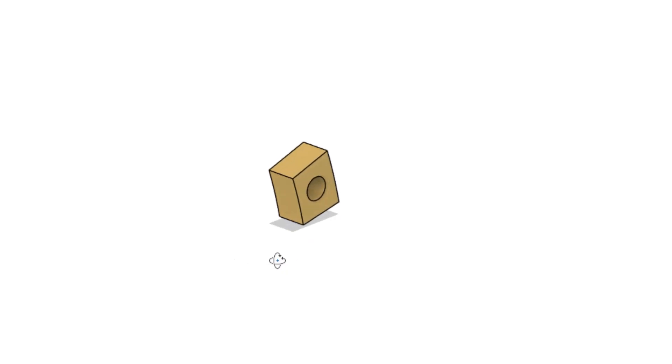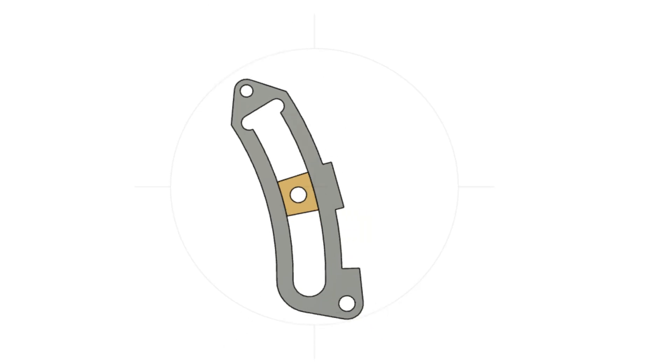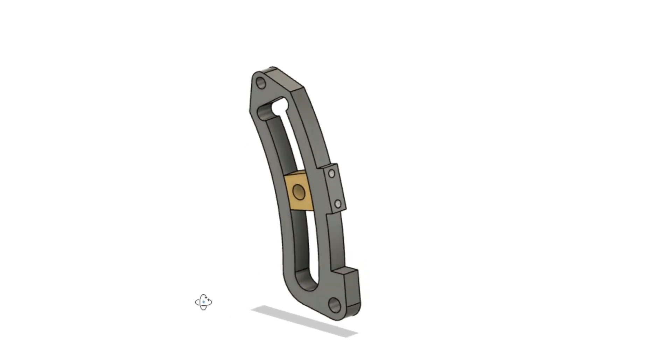Before moving on to trunnions, it makes sense to deal with the expansion link die blocks, not least because I'll be using the same jig. They are far from complex but they are a bit small. Don't be deceived by the simplicity because both of those long edges are in fact radiused, as we can see with the die block inside the expansion link. Don calls out that they be made from phosphor bronze.